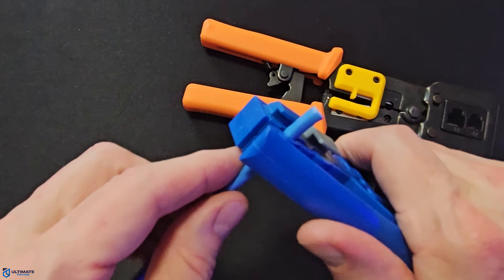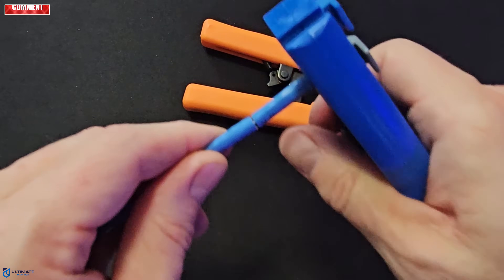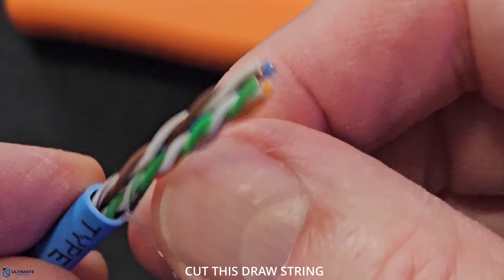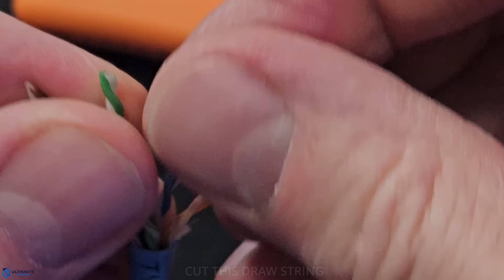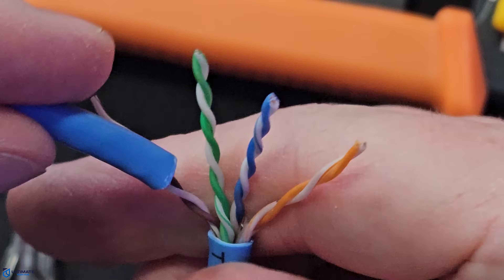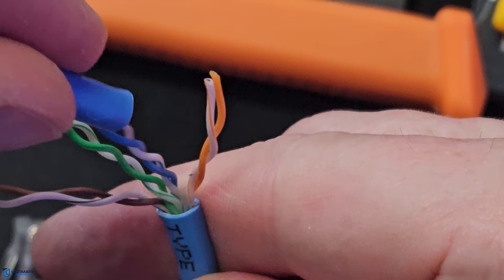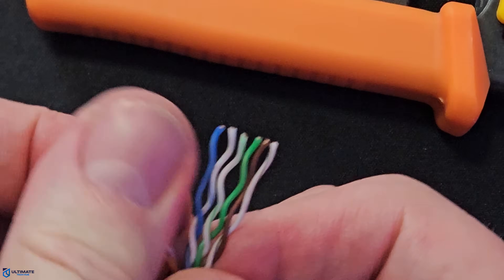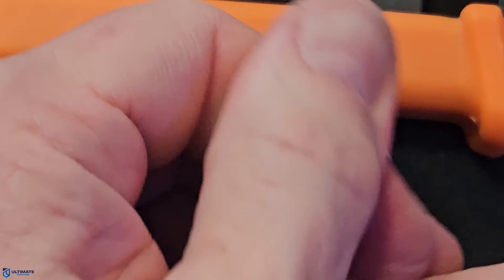First, strip the wire back to about one to one and a half inches. Next, separate all four pairs into eight single wires, and then straighten all eight wires. Just a heads up — the straighter and flatter you make these wires, the easier the installation. So take your time.